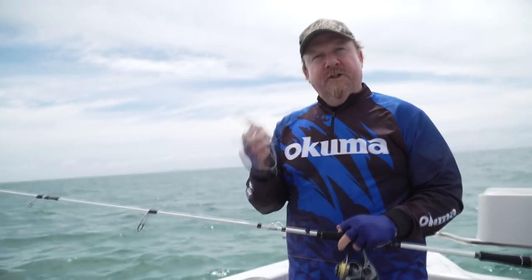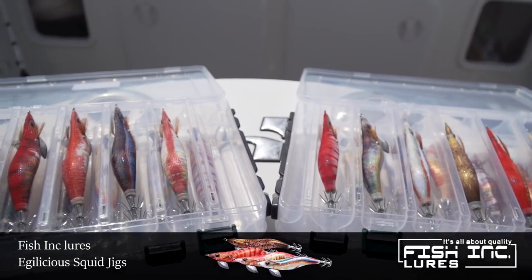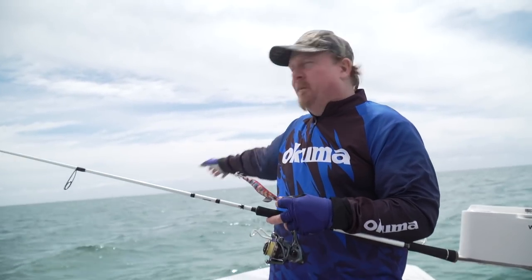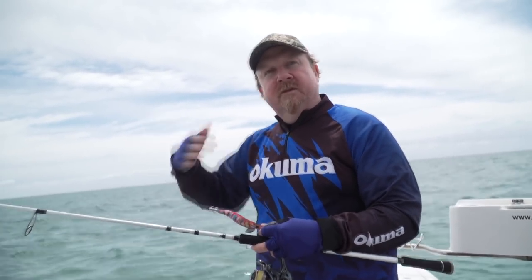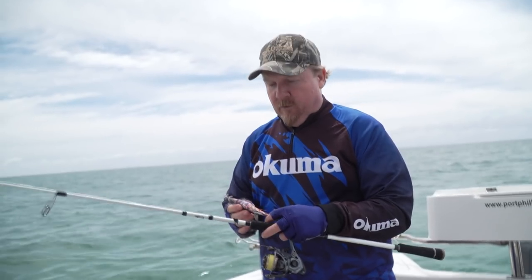We're fishing the new Fishink Eggylicious Squid Jigs, currently available in a size 3 and a size 3.5 in a stack of different colours and some interesting patterns that set them apart from others. Sink rate is slow to moderate, so perfect up on this weed and reefy areas that we're fishing. And a nice tight action — you can work it with a slow lift, twitch it more aggressively, pause it, let it sink back down. It's important to mix up the colours and retrieves until you find what the squid are looking for on the day.